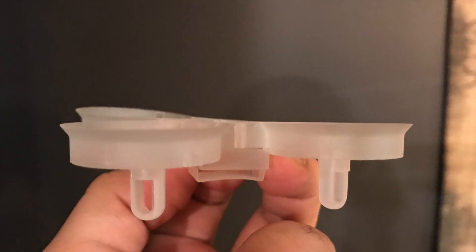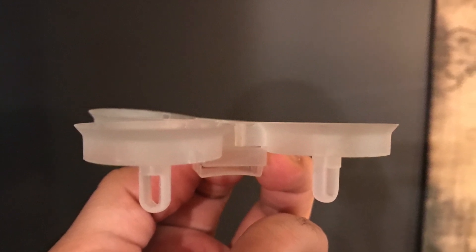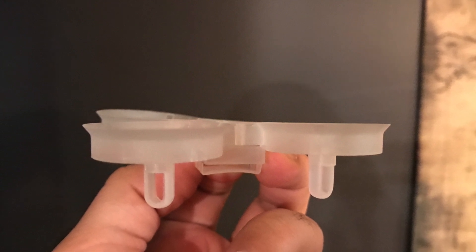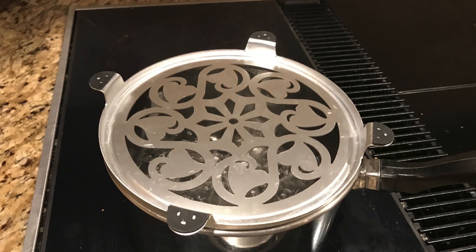When it finally arrives, you open it up and find out that the frame is warped. This situation happens quite a bit. What we'll go over today is what we found to be one of the best solutions to this problem, so hopefully you won't have to send it back or get a replacement part and wait another two to three weeks.